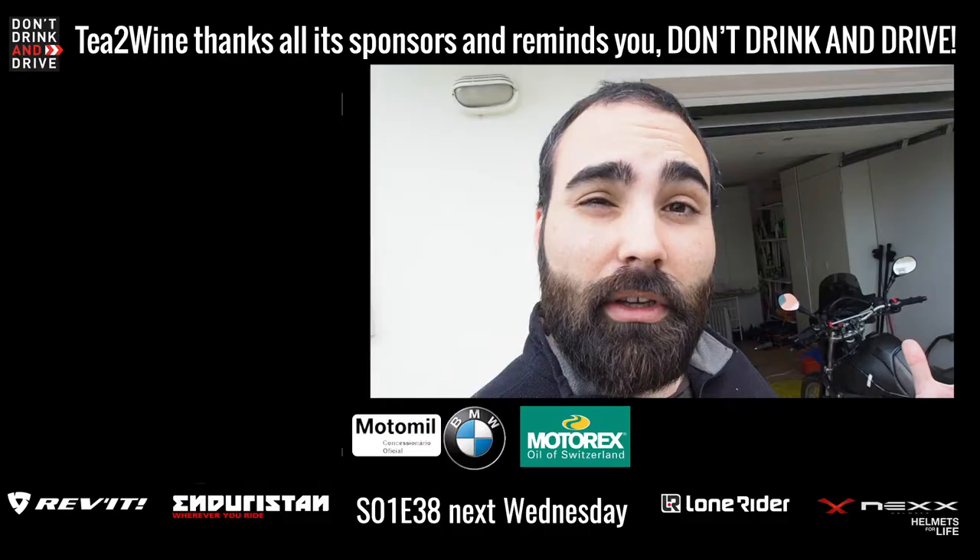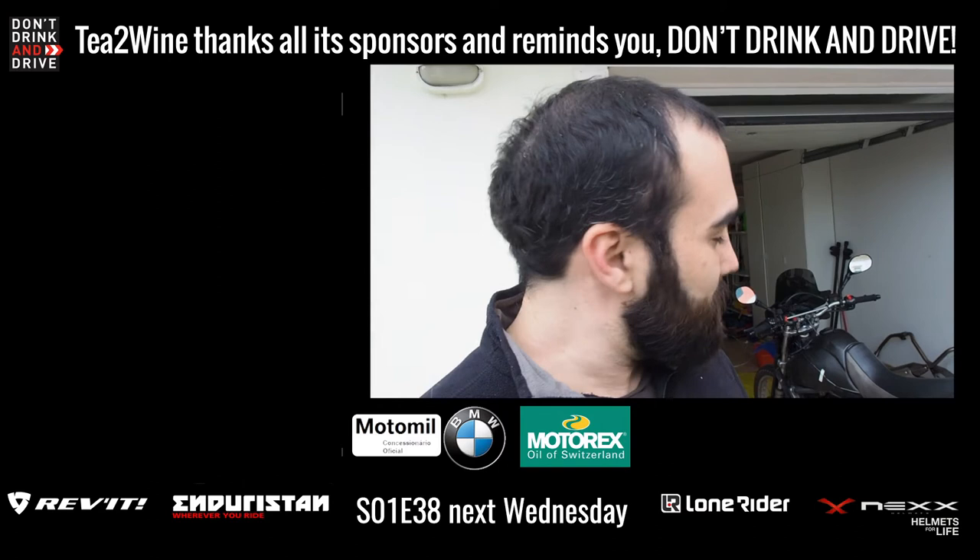If you're not yet subscribed, please do consider subscribing, hitting that big thumbs up and the subscription bell, and let me know down below which bike you like the most — our F800GS or what we're going to do with this little one. See you guys next Wednesday.